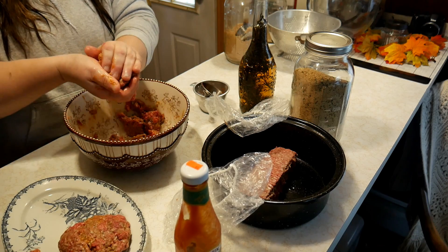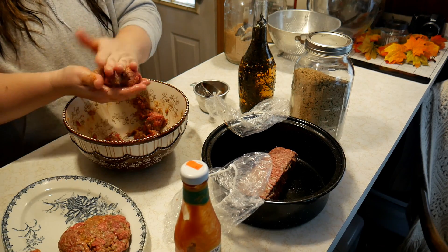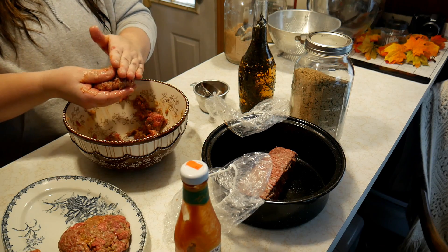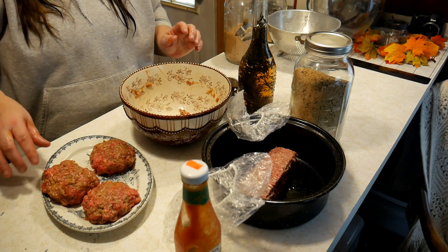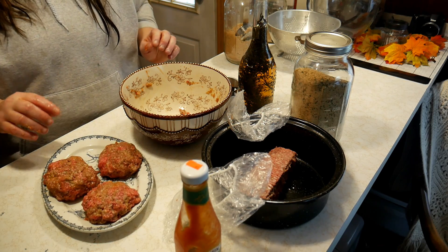This is actually going to make three burgers, so I'm going to try to make them all the same size. We have three burgers and that's meal number two — we can put those in the refrigerator.